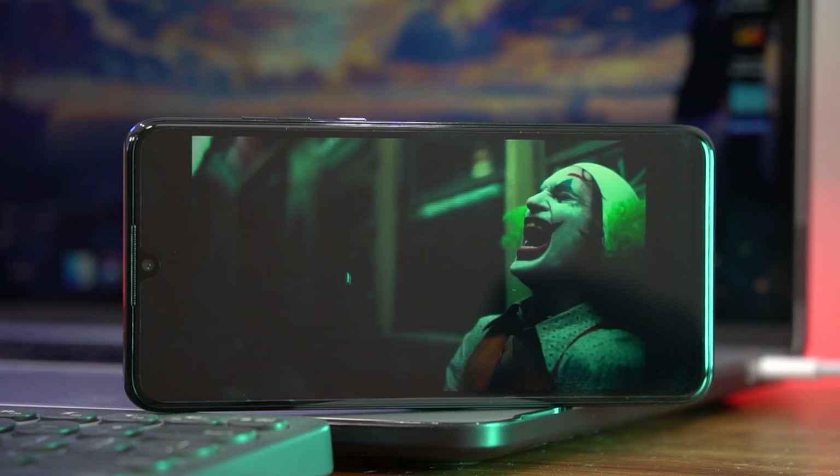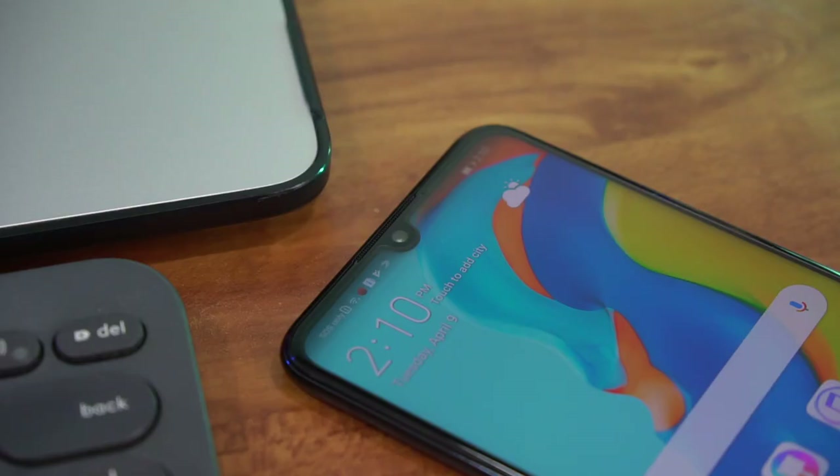On top of the display is a small dew drop notch that houses the phone's front camera, and just in case you aren't familiar with Huawei devices, you can easily hide the notch behind black bars if you aren't into it.